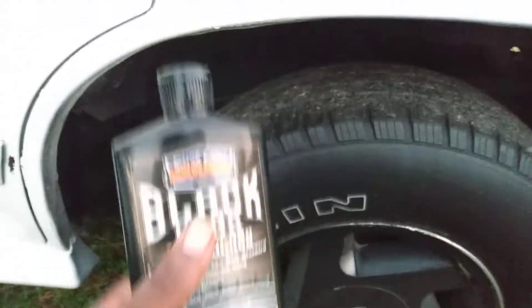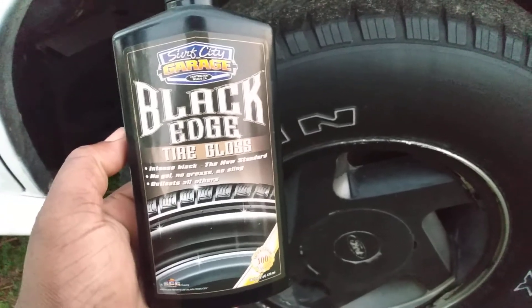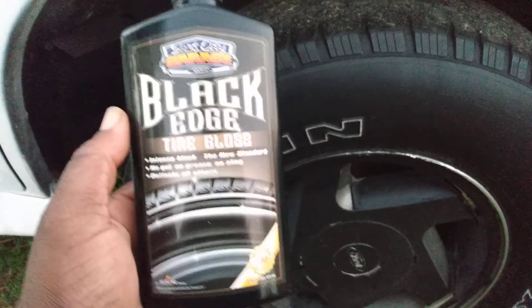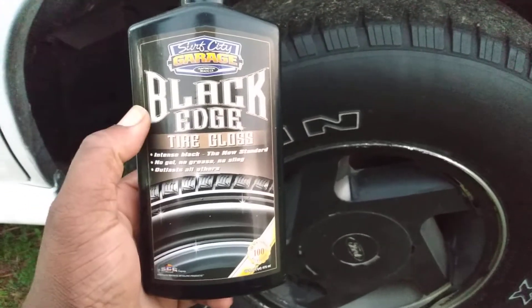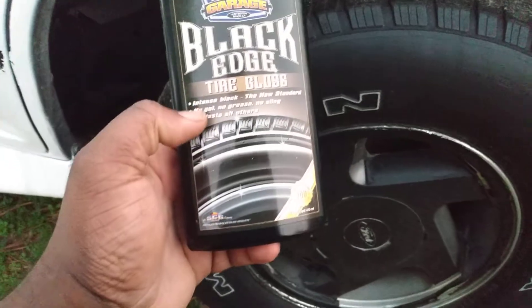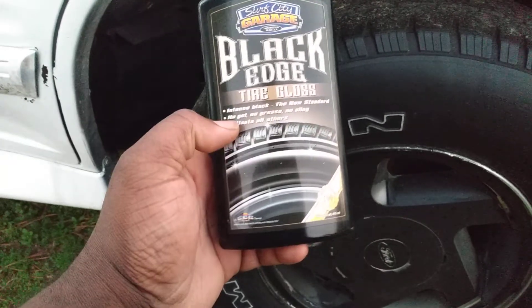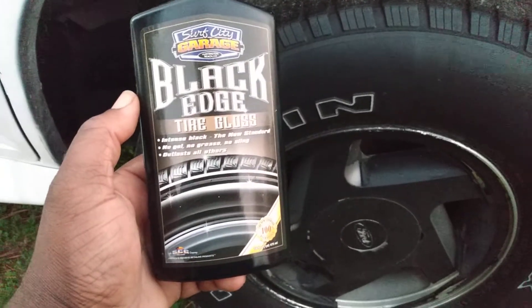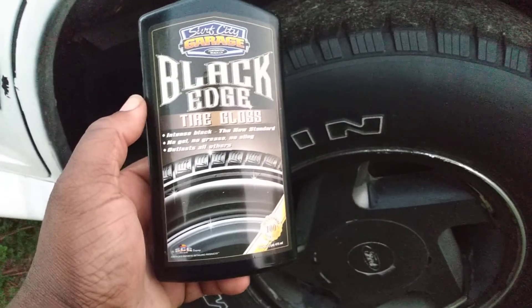Welcome back to the channel. In this video I've got another great product that no one talked about and didn't get much hype. It makes a good combination with the Dollar Tree nail guard sponges. This is the Surf City Garage Black Edge Tire Gloss — a water-based tire dressing. It claims intense black to new standards, no gel, no grease, no sling, and outlasts all others.